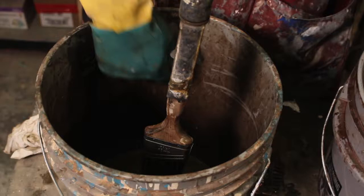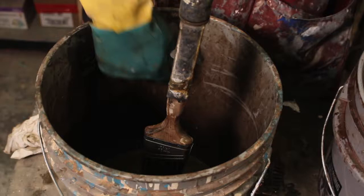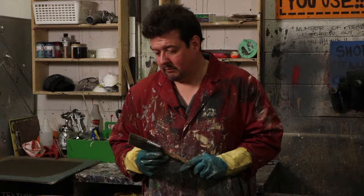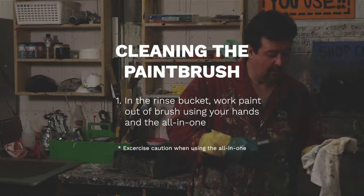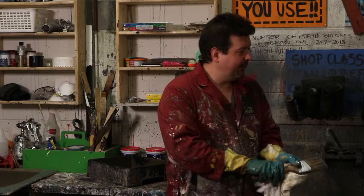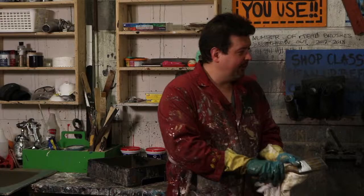Once you're done, that's pretty clean. Normally you'll have to do that two or three times, but this one wasn't very heavily coated so it's done. Make sure to wipe down the brush to avoid buildup, and you'll be able to use your brush for a very long time.